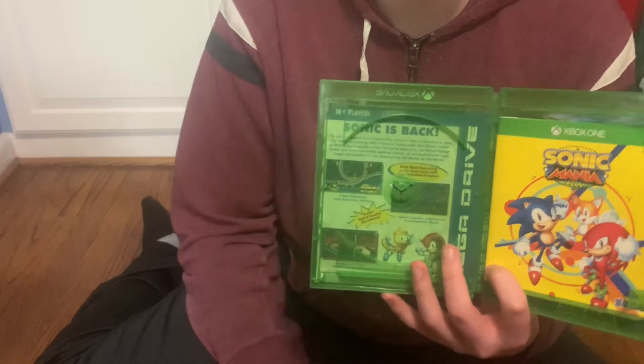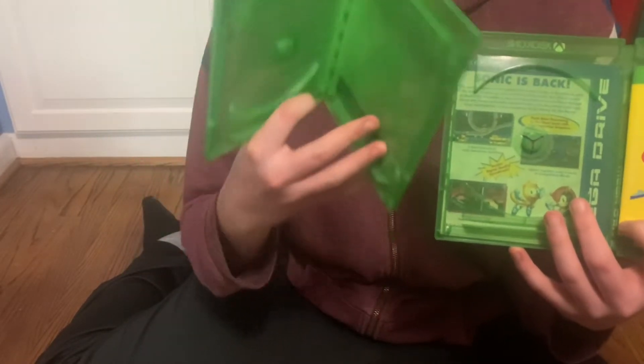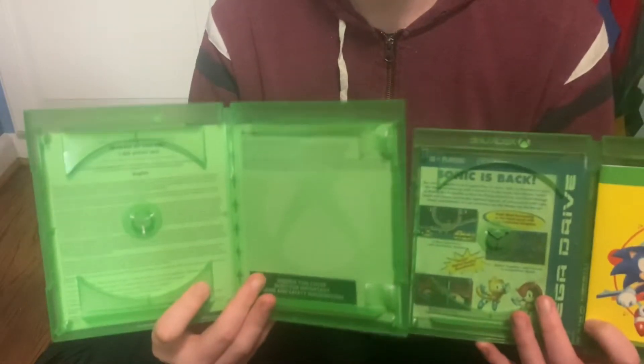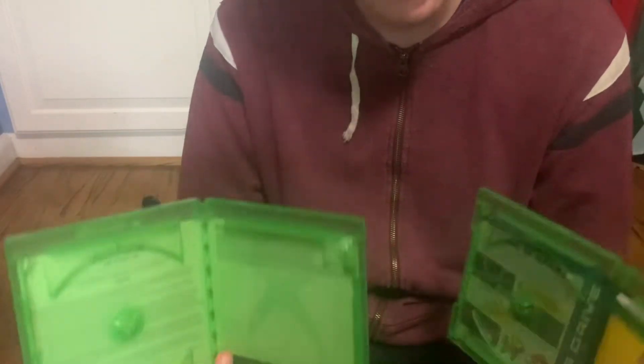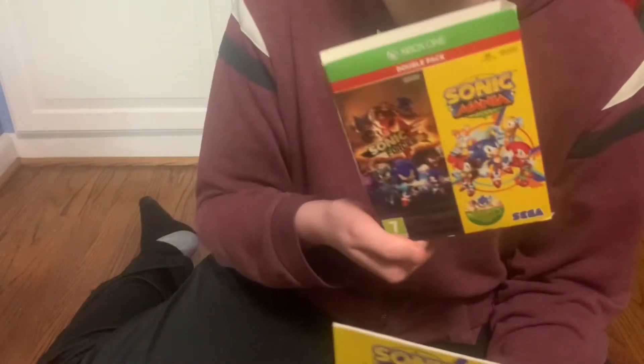Inside, I already have the discs out in a stack of Xbox games I play, same as this. They do obviously include the games in the cases. But the main thing I need to talk about is this Sonic Mania art book.